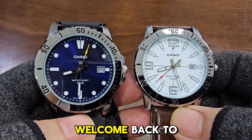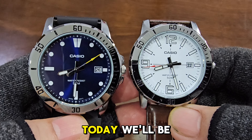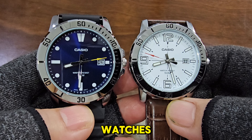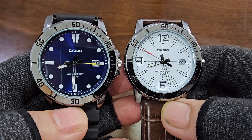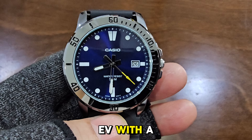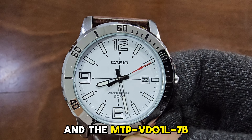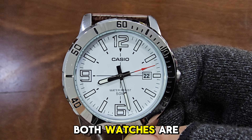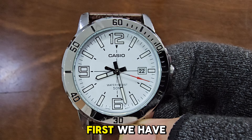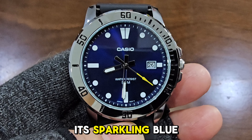Hi everyone, welcome back to the Frugal Watch Box channel for another watch comparison video. Today we'll be comparing two of Casio's affordable dive-style analog watches: the MTP-VD012EV with a blue dial and the MTP-VD01L7B with a white dial. Both watches are priced around $22.